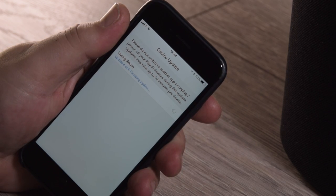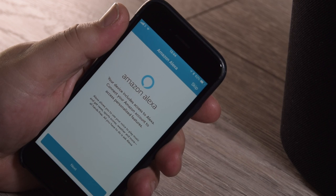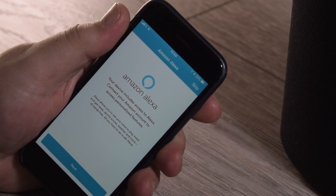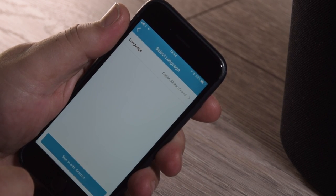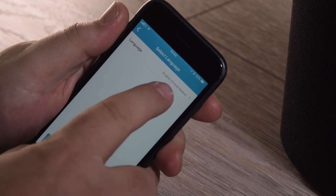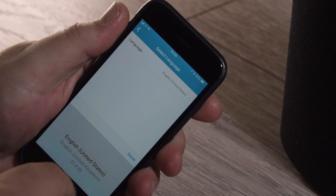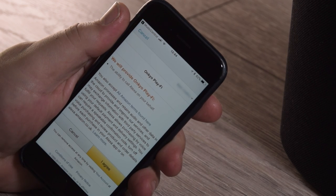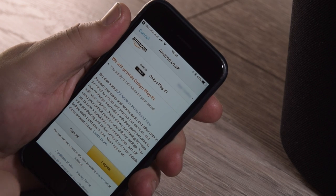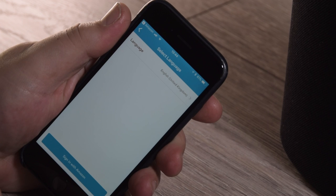When the update is done it will automatically drop into setting up your Amazon Alexa account, which is within your Amazon Prime account. It's very simple and won't take more than a couple of moments. You just need to select your language and you'll be taken to your Amazon account within the app. Once there, you'll need to agree to some terms and conditions, and then you'll be taken back to the app and you're almost ready to go.